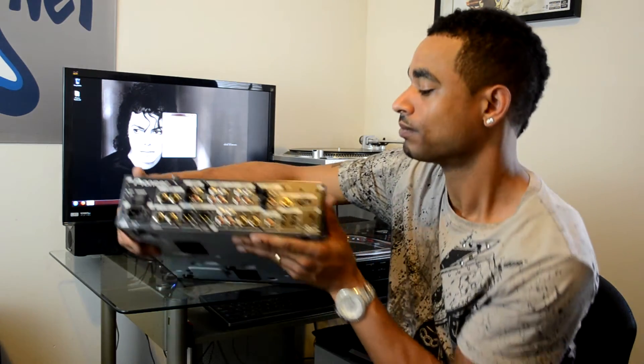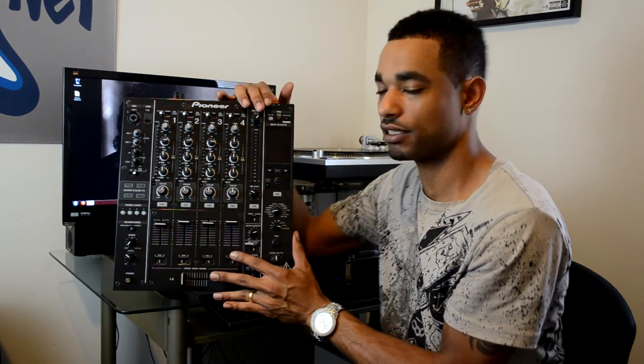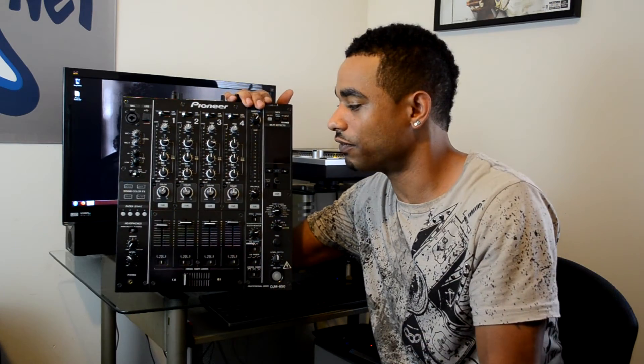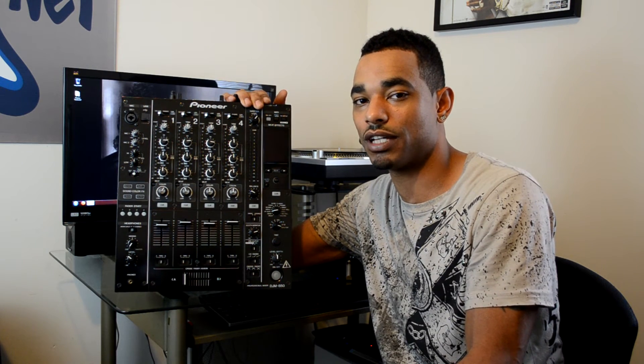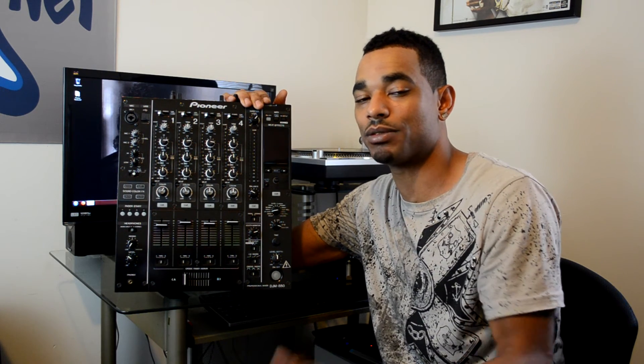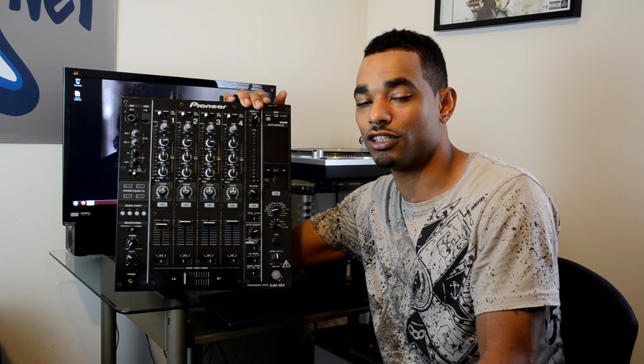That's it for the first impressions. We're going to get into this mixer in very detailed fashion in our full HD video review — we'll have that for you in the next couple of weeks. Stay tuned to www.djbooth.net, keep subscribing to the YouTube channel at Real DJ Blaze, and follow me on Twitter at djblaze_djbooth to get all these cool stories, reviews, and news as soon as it happens. Thanks for watching.